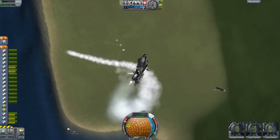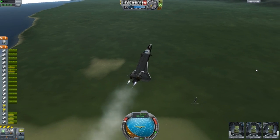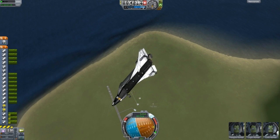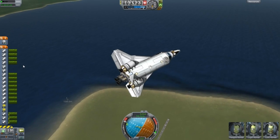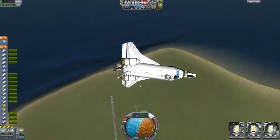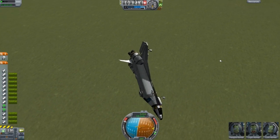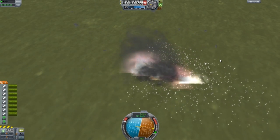I was too busy reading a message. Hey look, I'm happy with the way this has turned out. It's gone high enough. How high can this thing go? Suborbital. I'm not going to go any higher than this. Smash. No. Thank you. Excellent. Next design.